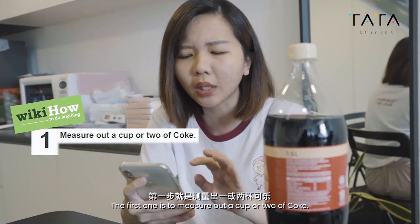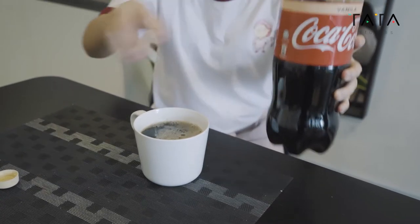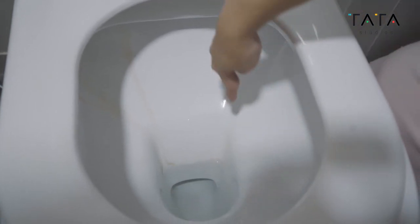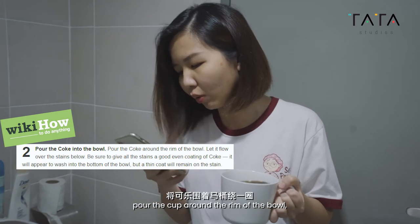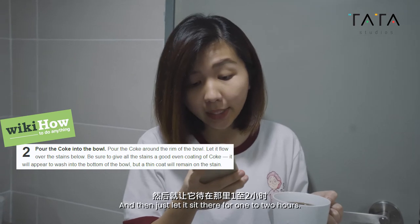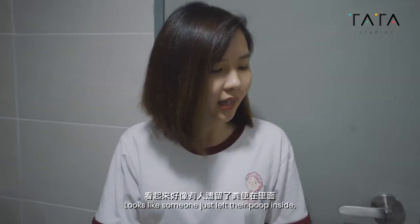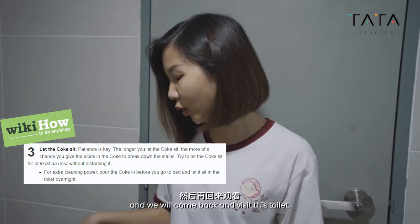The first step is to measure out a cup or two of Coke. We're going to clean another toilet in this office — you can see the dirt and the stain here. The next step is you pour the Coke into the bowl, pour it around the rim of the bowl, let it flow over the stains below, and then just let it sit there for one to two hours. It looks like someone just left their poop inside.